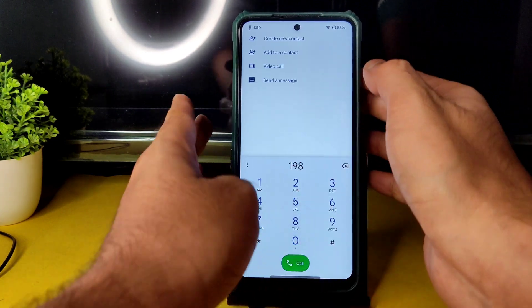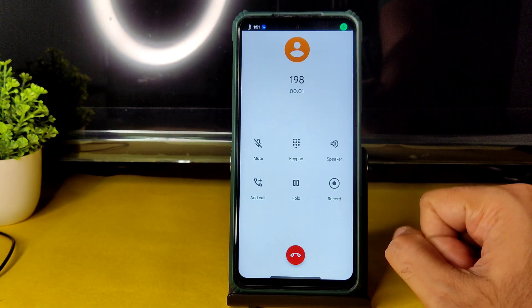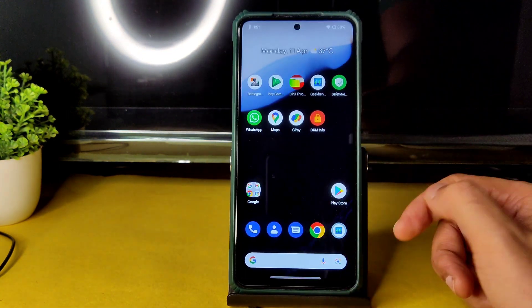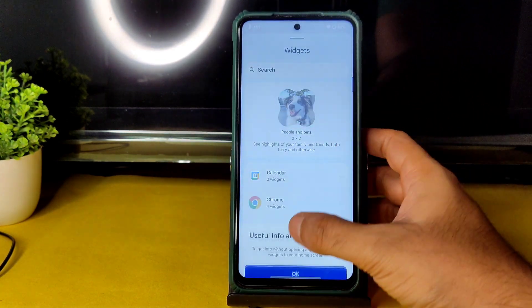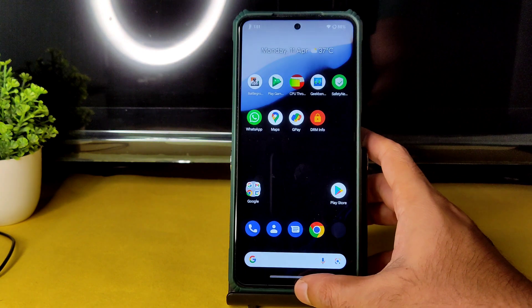There is no sound for the dialer. There is a direct video call feature available in this ROM, and call recording is also available — but the other person will be notified that you are recording. Regarding widgets, they are available — you can drag a clock widget here.